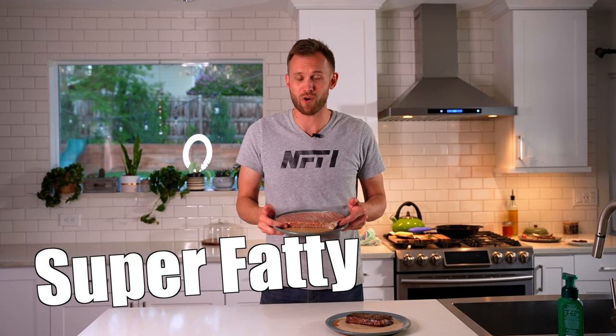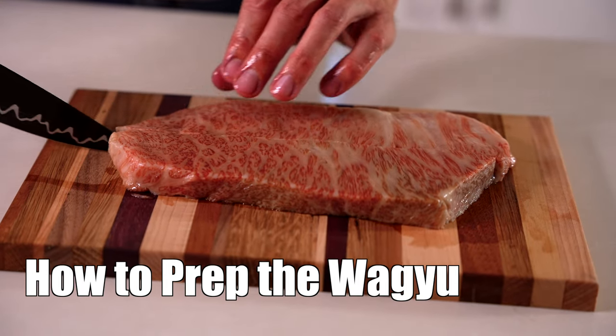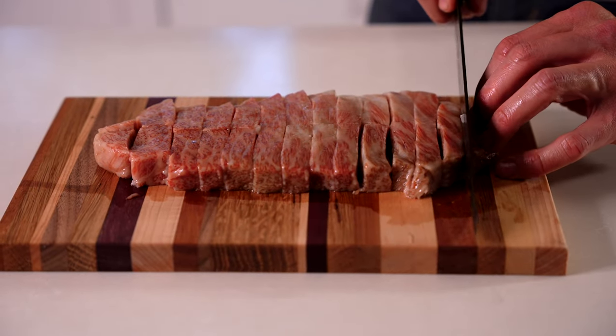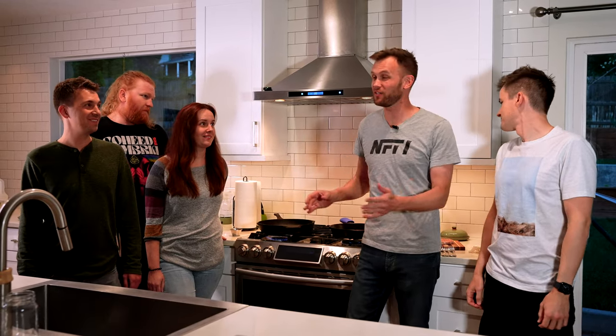Additionally, an A5 steak is super rich — you don't want a steak this size all to yourself. So the best way to do it is to grab a couple friends and slice the steak up into strips, maybe an inch or two long and half an inch wide. We've got the cast iron going, though you don't need to use cast iron — you can use whatever frying pan you've got.